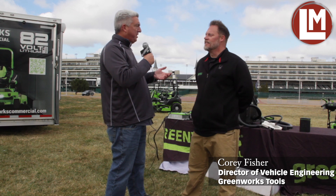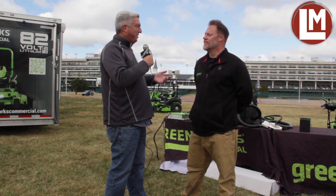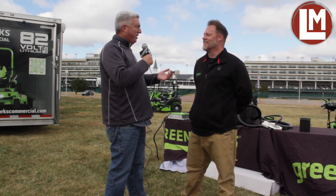Hey everybody, it's Seth Jones, Editor-in-Chief of Landscape Management Magazine. I'm out here at Churchill Downs, being joined by Corey Fisher. Greenworks had this awesome event out here, and we got to see a lot of equipment. What's it like to have so many product launches this year?